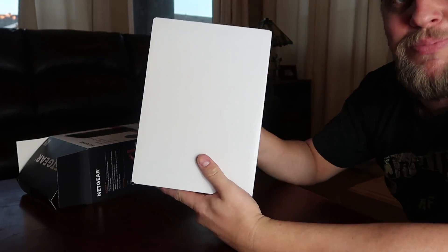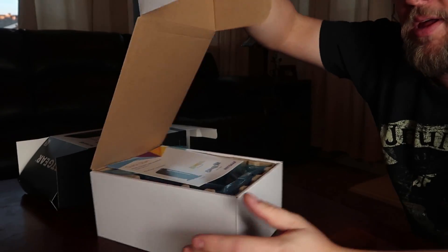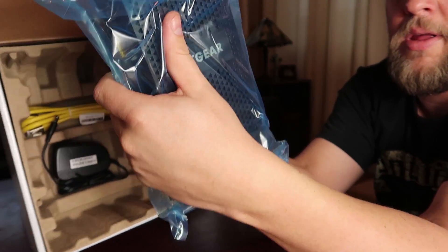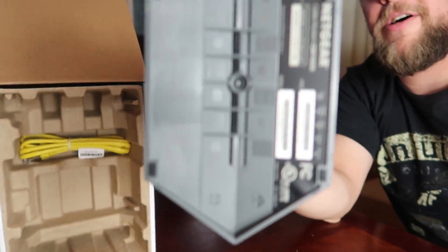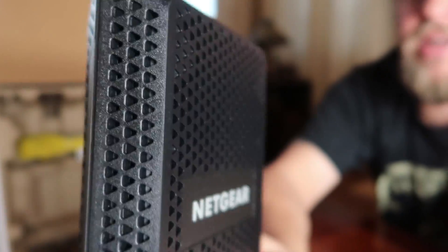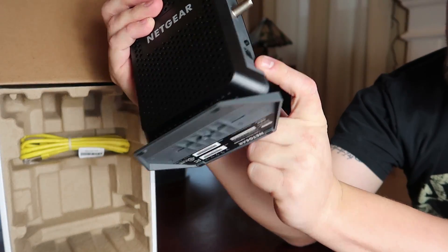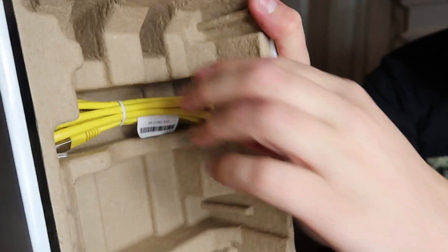There she is — a good old white box. We got your little quick start guide, and the modem comes already pre-mounted on its stand. It's got a fancy design with air holes to keep itself cool. You've got your Ethernet port, your coax, an on/off button, and a 12-volt AC adapter. In the box you also get your AC adapter and an Ethernet cable.